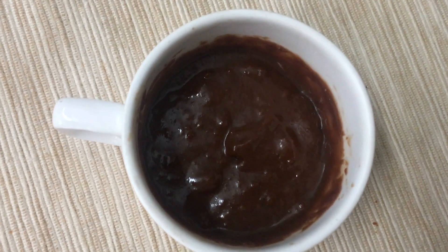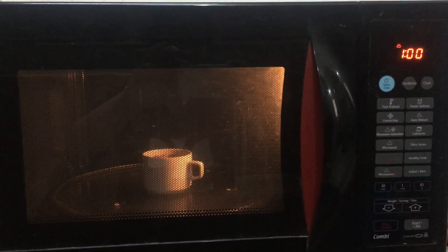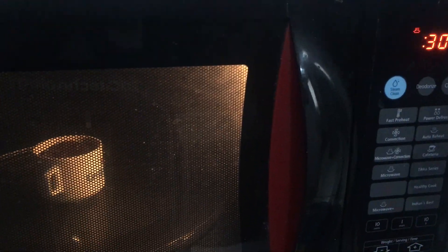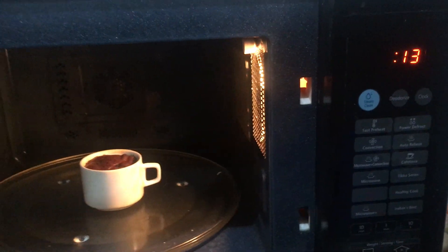Now it's ready to go into the microwave. Run it for about 45 seconds — here I ran it for 47.